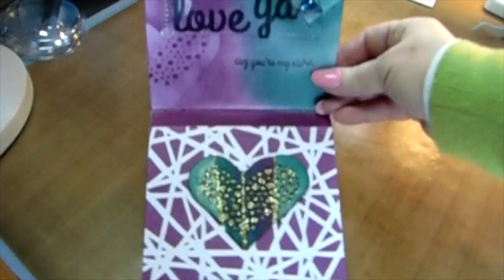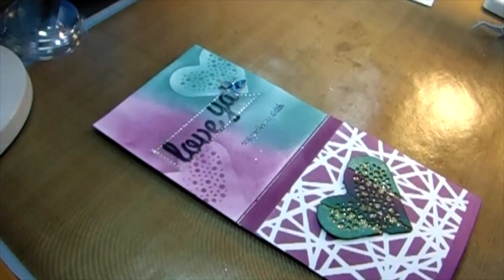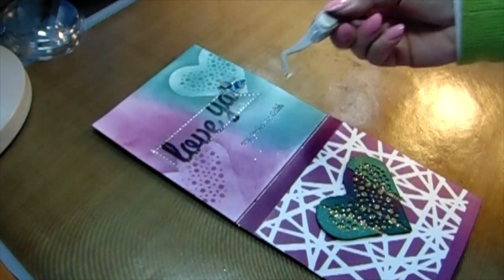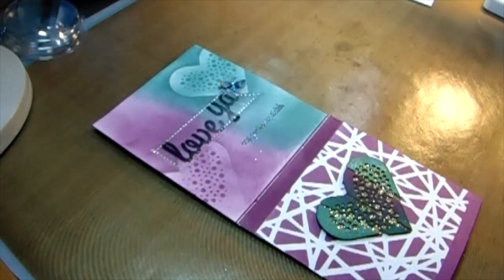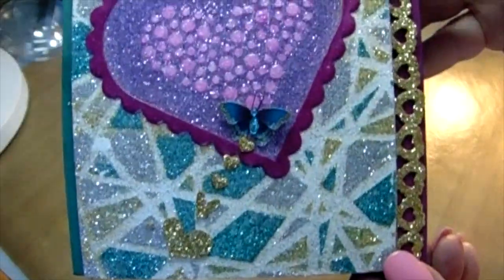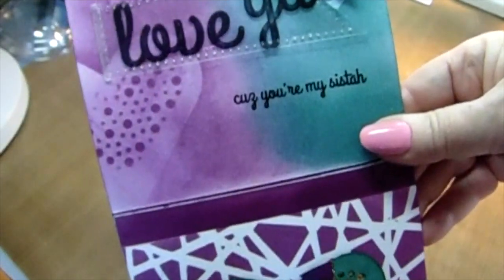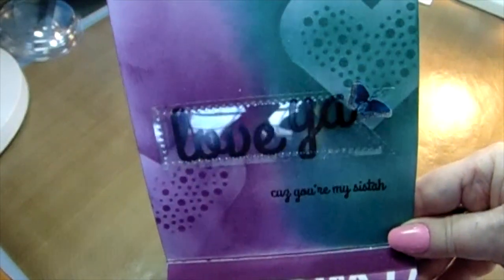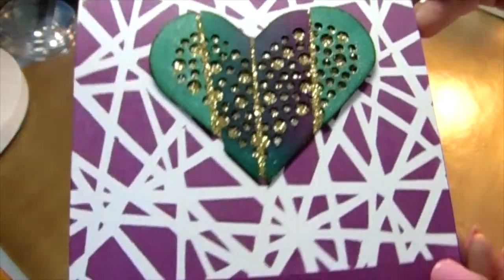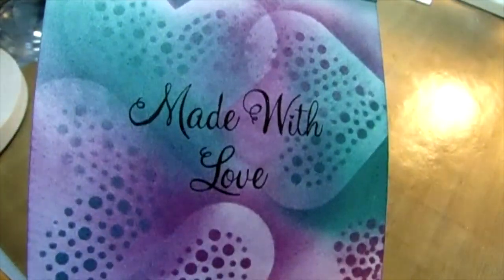Thank you as always for joining me — I'm going to leave you with some pictures. Isn't that pretty? I was even thinking about making a shaker card with the acetate, but I said, 'Carol, let it go.' There you have it, my friends — I just love the look of this glitter. You'd never know it was glitter in real life; it truly shines like glass. I love the flat look on here. Have yourself a blessed week, and thank you always for joining me — I appreciate you. Take care, everybody!